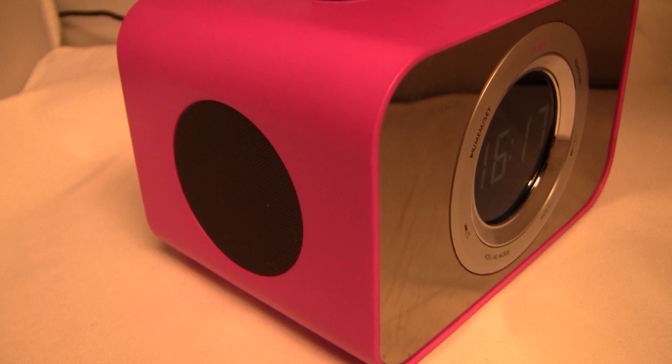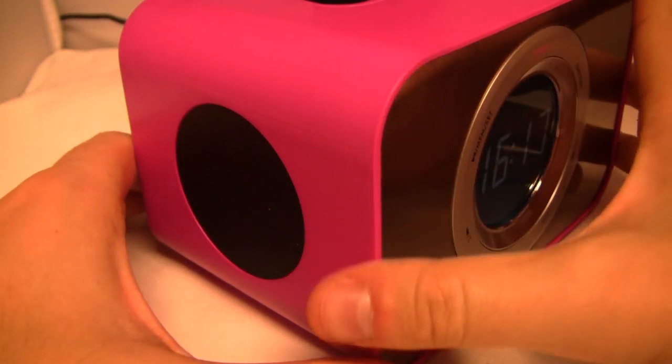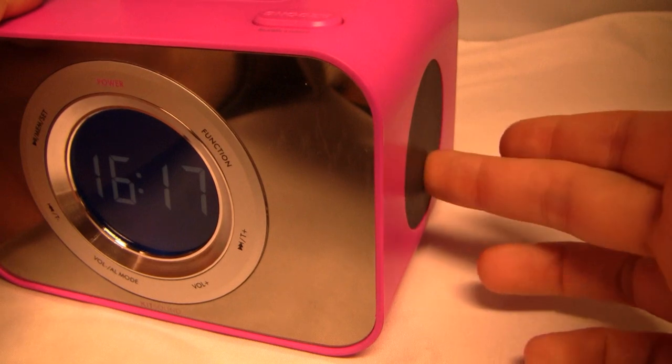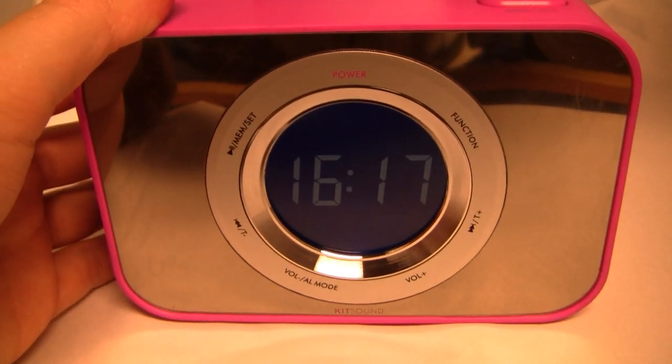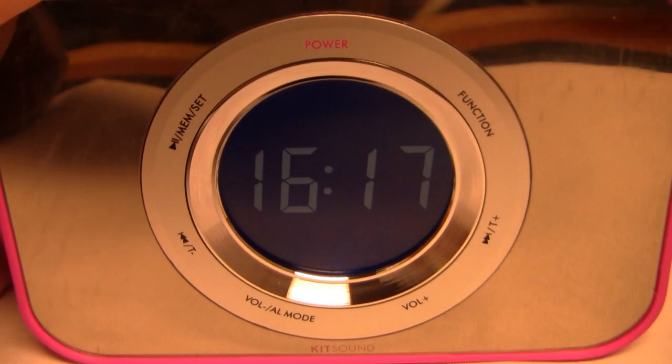Alright guys, so like I said, this is Kitsound's ClockDoc iPod and iPhone radio. It does have an FM radio built in, and there's also an alarm clock too, and a really nice speaker system. Each side does have a speaker built into it, so that's going to pack a pretty nice punch. And then this main center console, which is going to have an iPod-esque click wheel, is where you're going to be controlling most of the things.